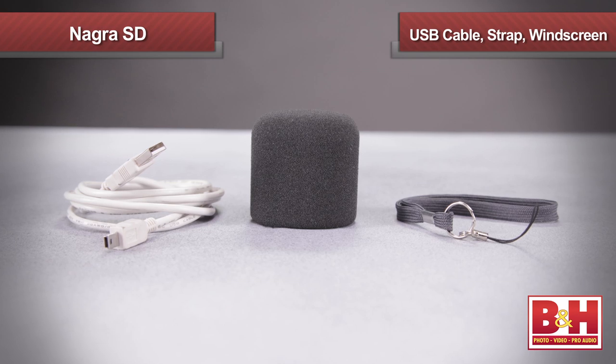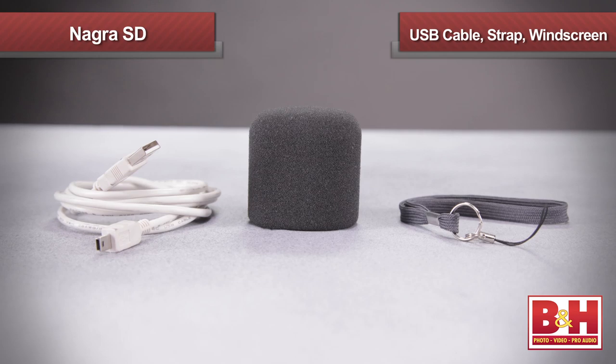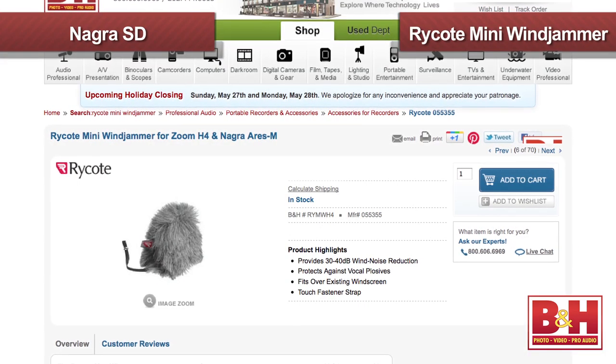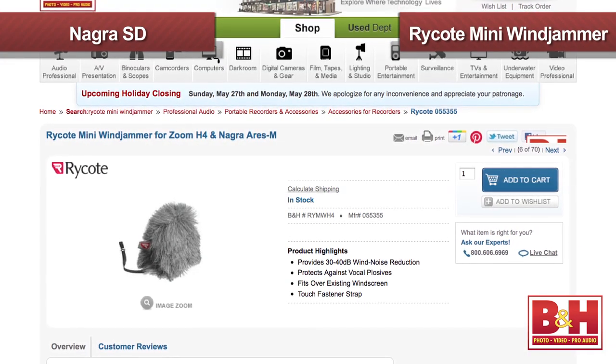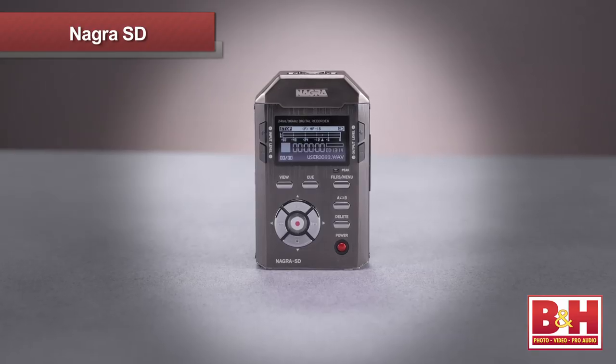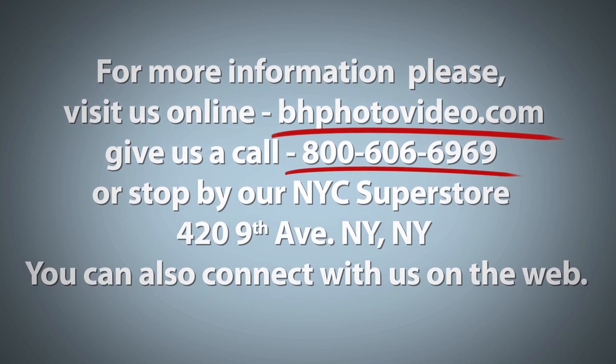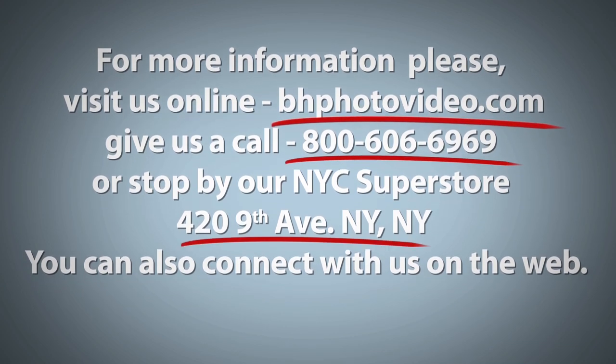In addition, the Nagra SD includes a USB cable, wrist strap, and foam windscreen to help cut wind noise and breath sounds. Although in windier outdoor conditions, you should consider getting the Rycote Mini Windjammer for Zoom H4 and Nagra Ares M. So hopefully that gives you a reasonable overview of the Nagra SD — a no-nonsense portable audio recorder streamlined to deliver outstanding broadcast quality sound up to the standards of the most demanding professional users. I'm Rob from B&H, thanks for watching. For more information, please visit us online, give us a call, or stop by our New York City Superstore. You can also connect with us on the web.